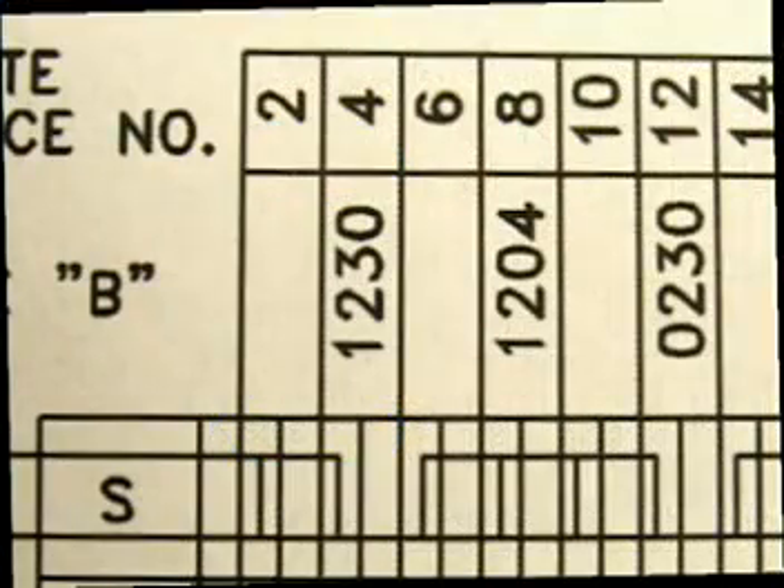You will also note that there are boxes in which numbers appear. These numbers always start with a 1 on either the A-side or the B-side, and then progress alternately from one side to the other up to the specified number of plates that are in the heat exchanger.